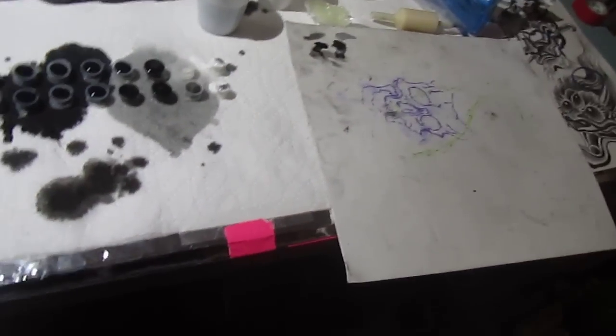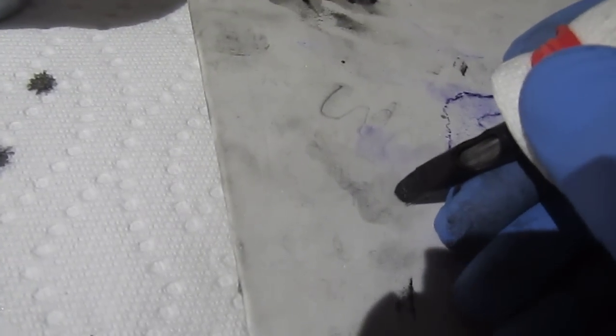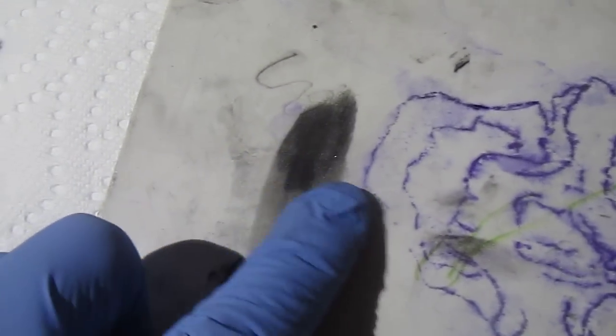I'm going to show you this machine setup — my favorite, which is my Next Gen with the 15 round curved. When you're doing black and gray, dip a little and you really want to go surfacing. You can see how light this machine is. I move quick — I'm just doing a random circle — and when I wipe it you can see how unsaturated and light it is.